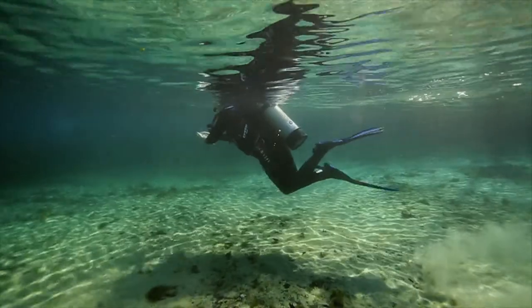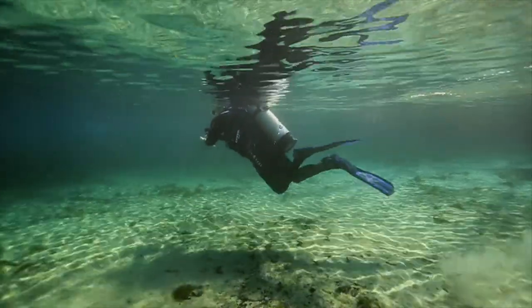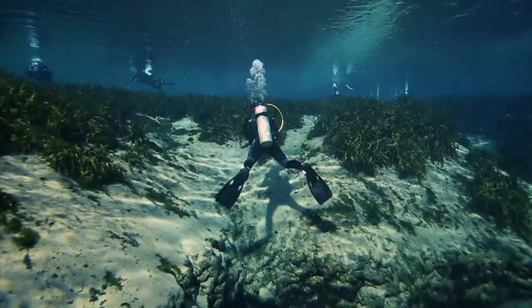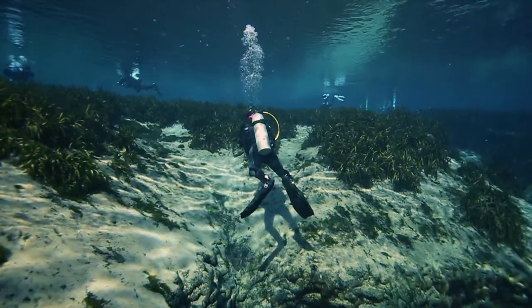We tested the Hi-Flex Switch at Alexander Springs in Central Florida, where test divers rated it in 12 different categories, including efficiency, power, acceleration, and comfort.